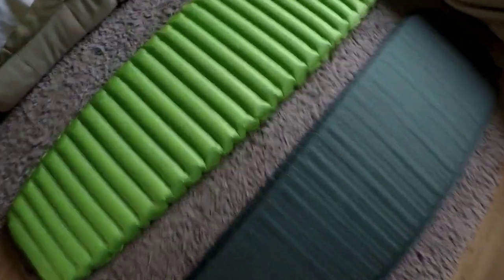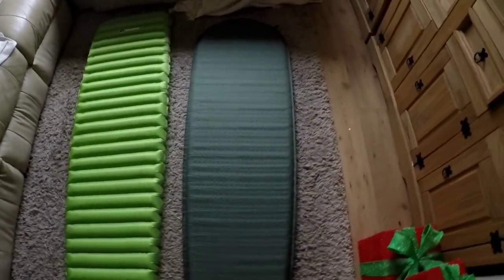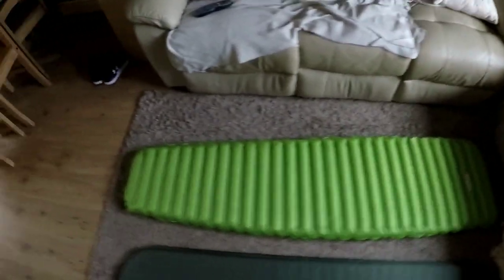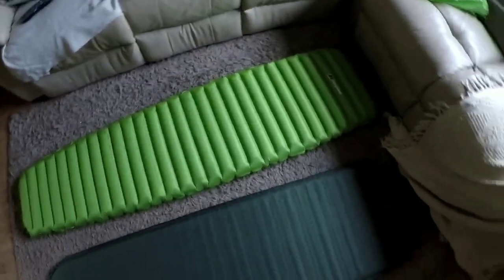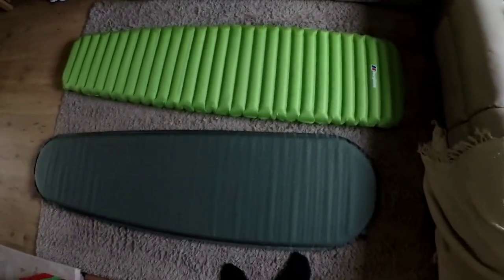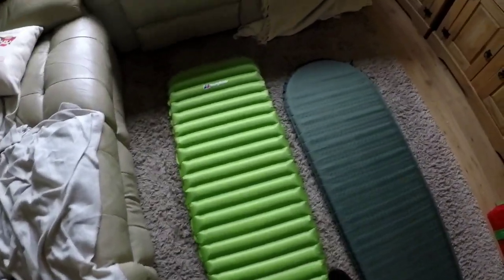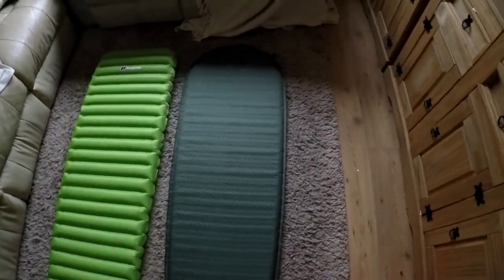Right, both mats are blown up now. This one's supposed to be 6cm thick and it's got a nice thickness to it. It's slightly longer than the Multimat. I think they're both about 50cm wide. I've just laid down on it — I'm 6 foot 4 and my heels go right to the end. It did feel comfortable, and this one is as well to be fair. I think it's 185cm long, the Berghaus Peak Pro, and the Multimat Adventure is 183cm.